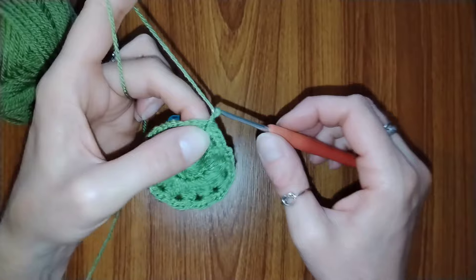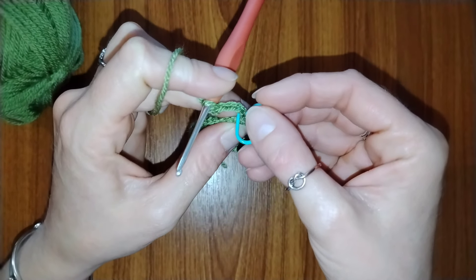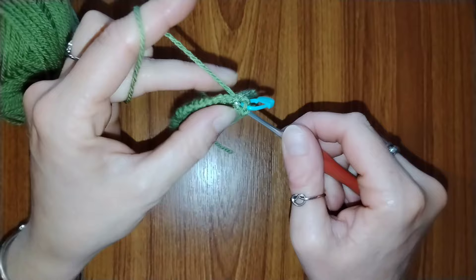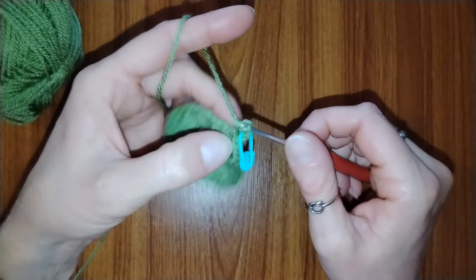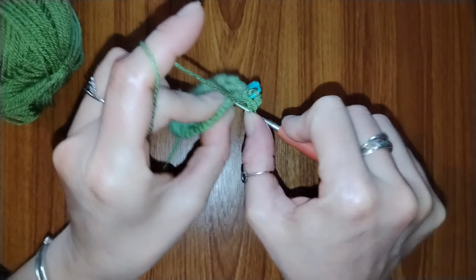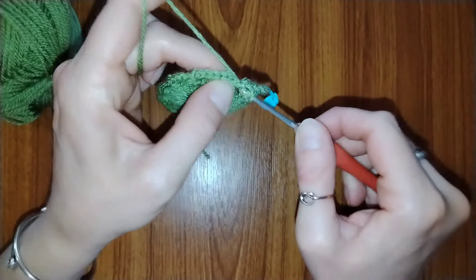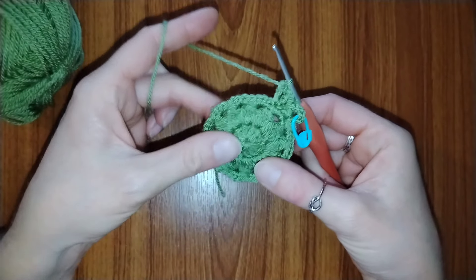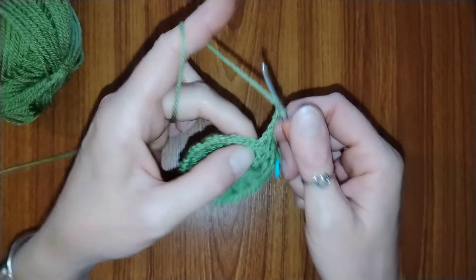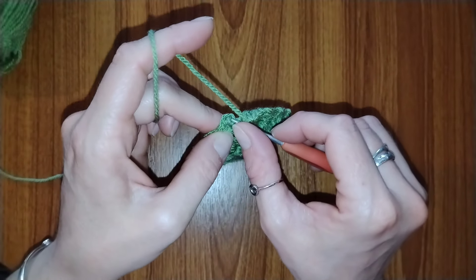For round 4, chain 5 — that counts as the first double crochet and chain 2. Place your stitch marker into the third chain, as that's where you'll slip stitch at the end. Place a double crochet into the same stitch, then skip 2 stitches and place a double crochet into the next one. Chain 2, then another double crochet into the same stitch. When you finish the round, place a slip stitch into the third chain made at the beginning.